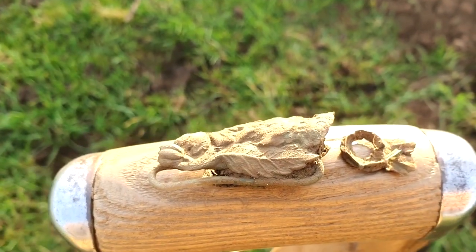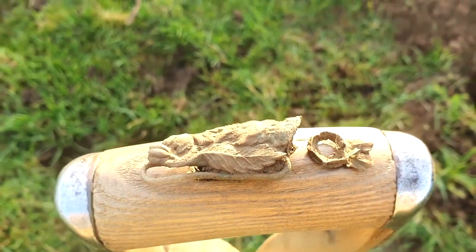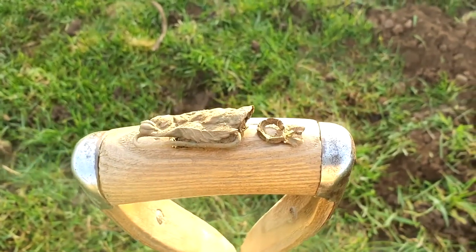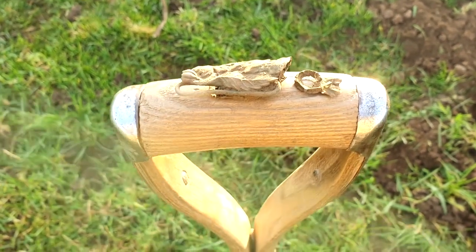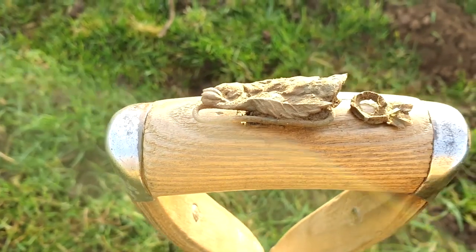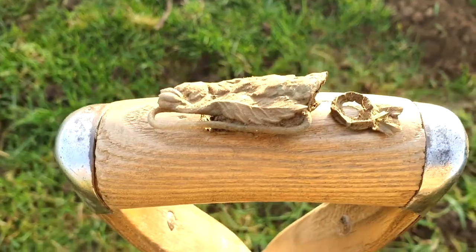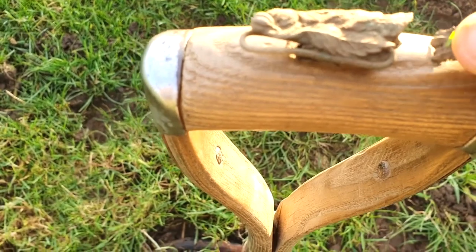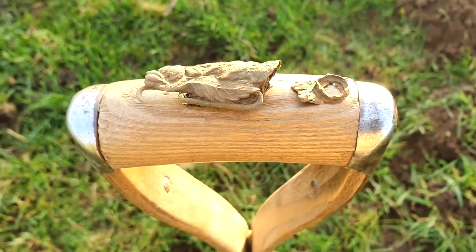Big thanks to Bill and Julie for the ID on this. So either a buckle clamp or a metal holder. Unfortunately it was cracked and it broke off as I was taking it out of the hole. But them's the breaks - let's carry on.